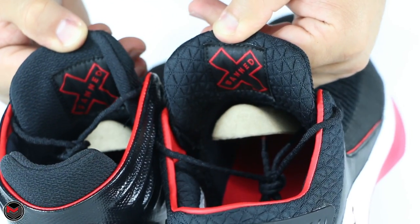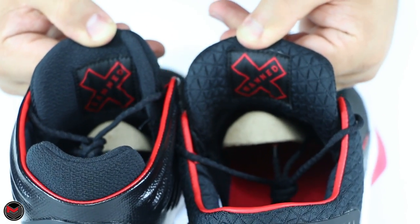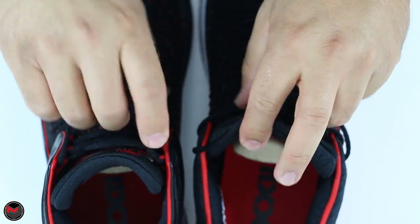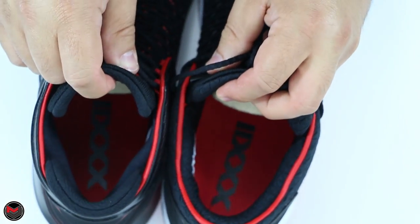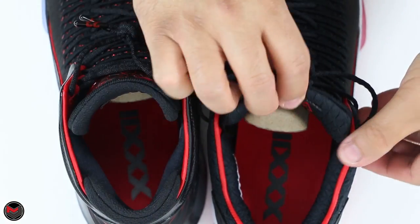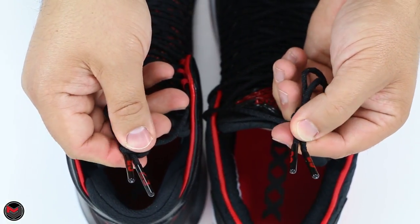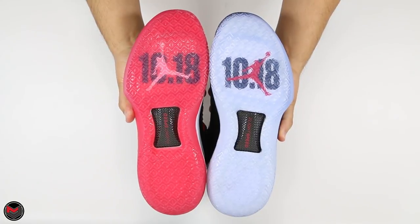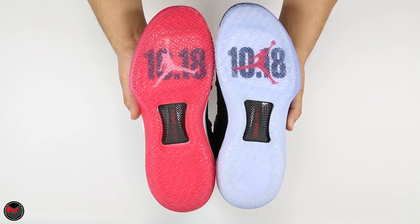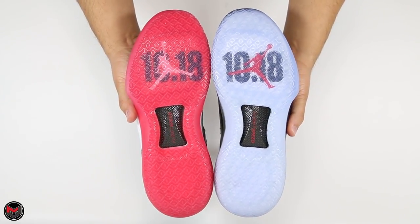The band patch on the back of the tongue is the same on both. The insoles are identical — the 32 in Roman numerals, red lining on the interior, same laces with 23 on each aglet. On the outsoles, the High has a clear outsole while the Low has a translucent red that pretty much makes it pink.